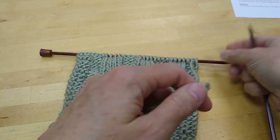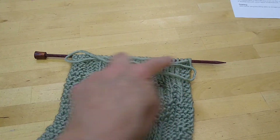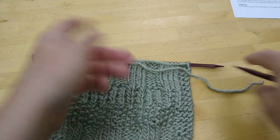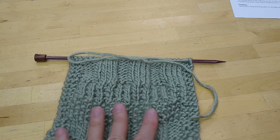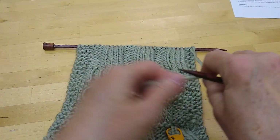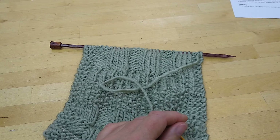First of all, you cannot work another row of knitting if you don't have about three or four times the length of yarn for the width of your scarf. This length will go over and back once and then a little — that's not enough yarn to work a whole row, so now is the time to change the yarn. This is also a good length for a tail. At the very end of the project you're going to need to weave in your tails, and you want them to be about six to eight inches long.